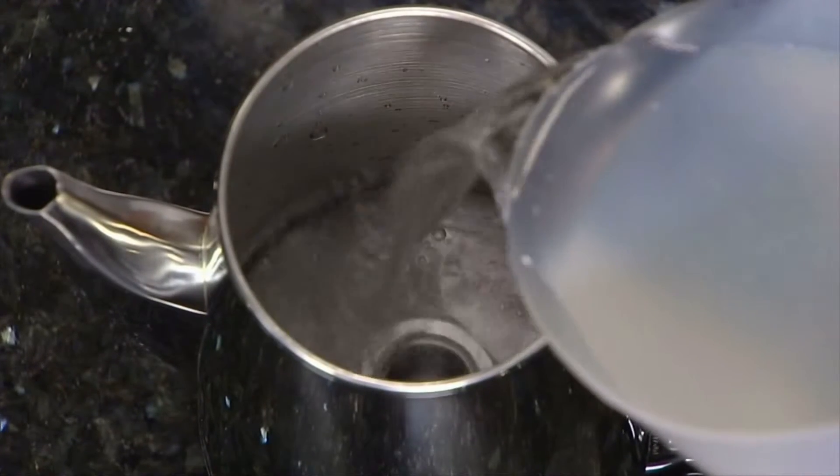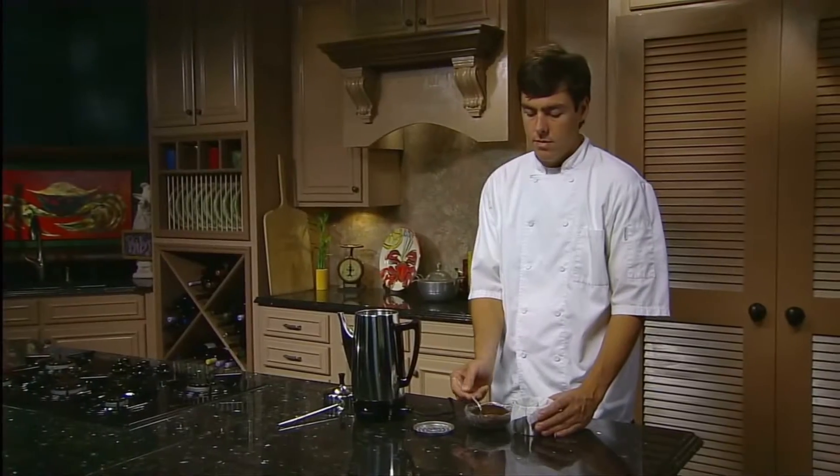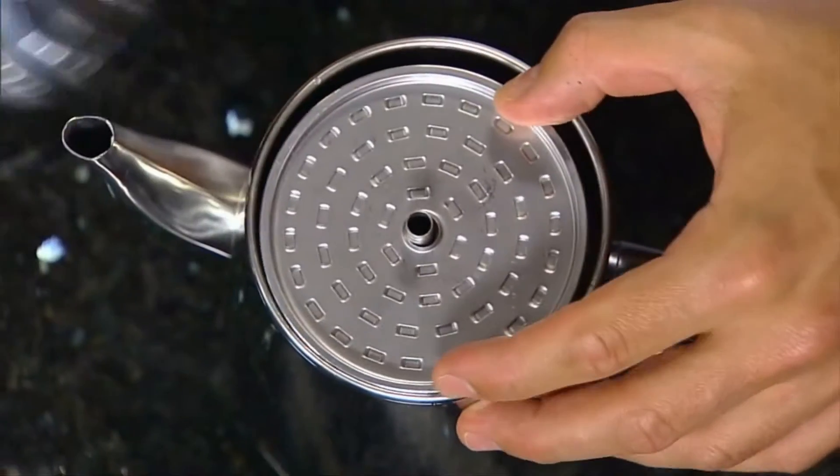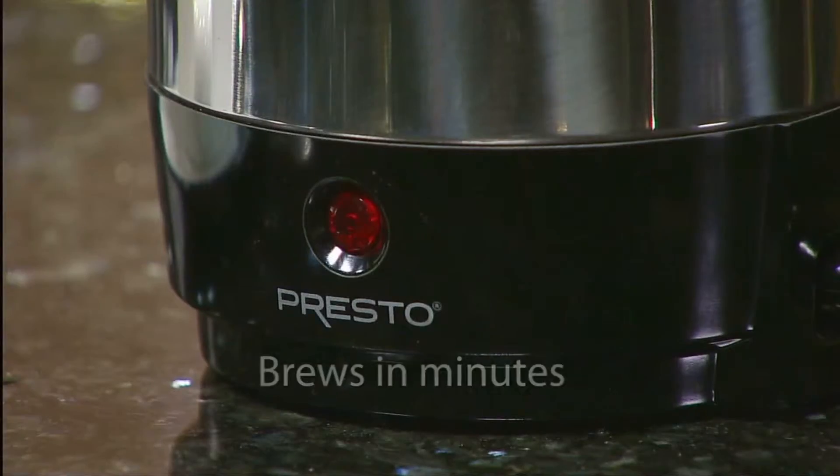Simply add the desired amount of water to the coffee maker. Add your favorite ground coffee to the filter basket and place it on the PERC tube. Then put the covers in place and plug in. The coffee brews in minutes, about one minute per cup, and the signal light indicates when it's ready to serve.